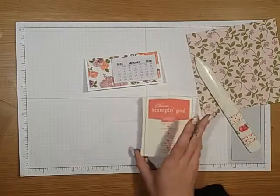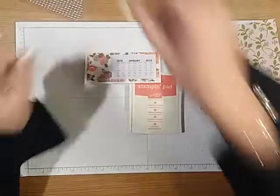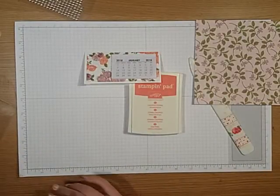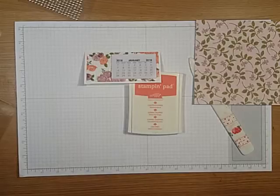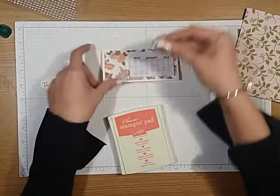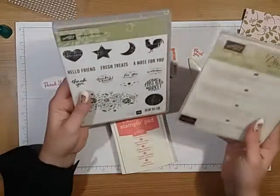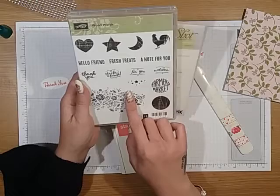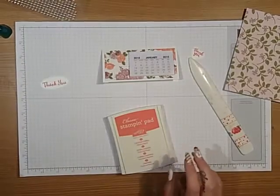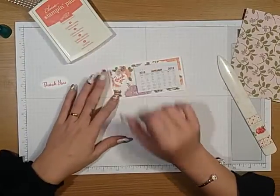I have used Calypso Coral card. Just a second — I'm going to have a look because I've just lost my little label. I am back — there it was, it was under my block. It's just a little thank you, and I've used the Wood Words and the framelits, just that thank you. And there's a Love Art framelit inside that just cuts out a love heart. And we're just going to stick that there.